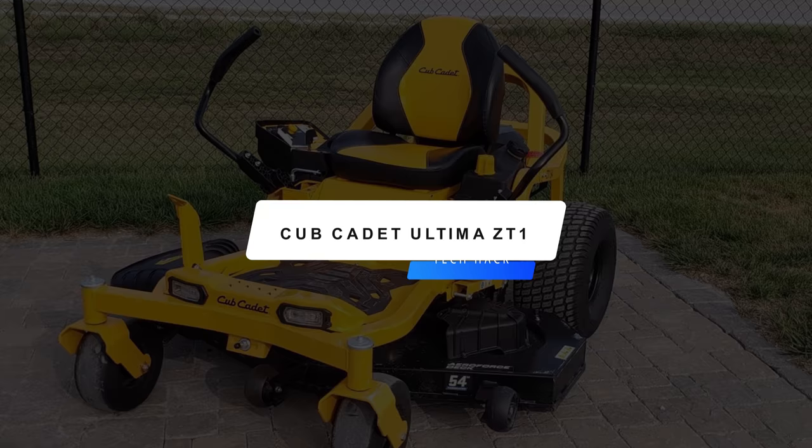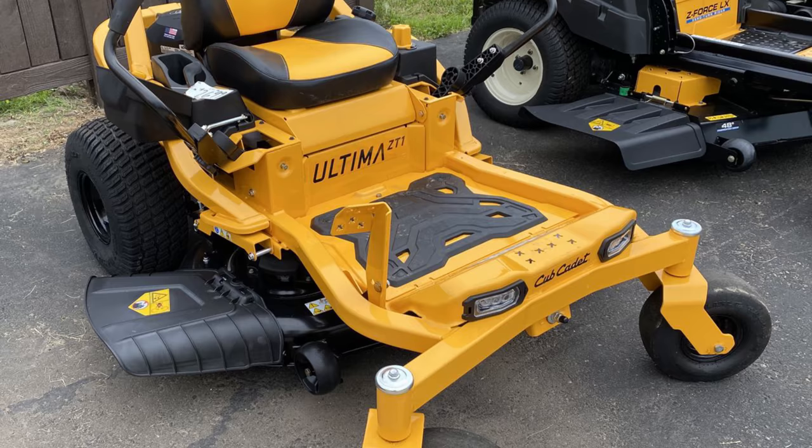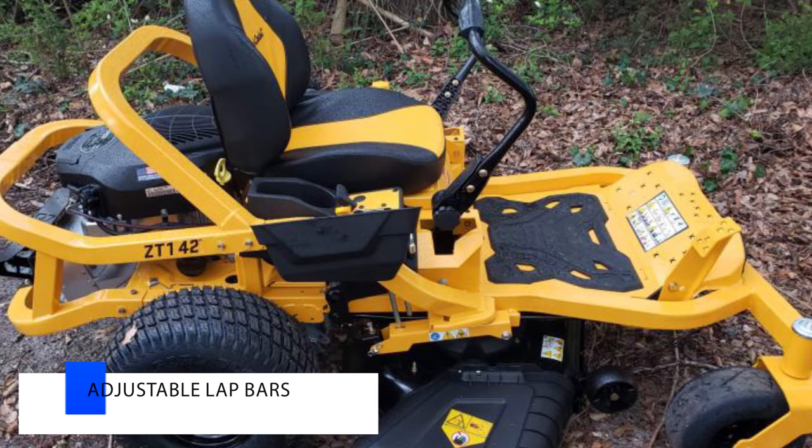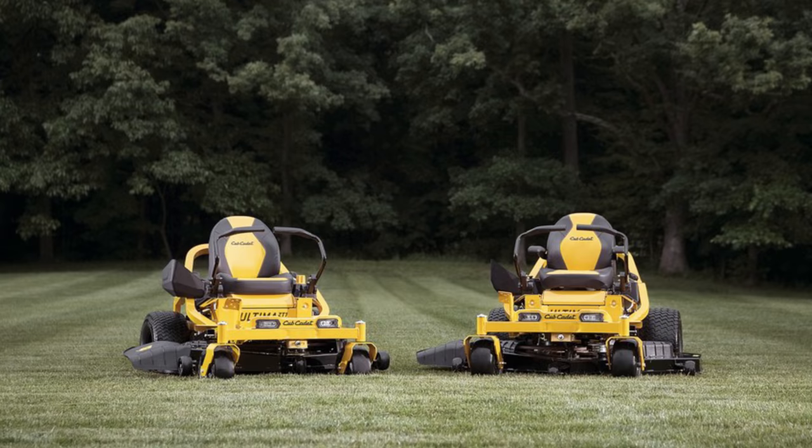Up first is the Cub Cadet Ultima ZT1. This Cub Cadet Ultima Series Zero-Turn Riding Mower was built to raise the bar for durability without sacrificing operator comfort. Its high-strength, continuous, 2-inch by 2-inch tubular steel frame provides enhanced strength and durability, and it includes an automotive-inspired, ergonomic, fully knob-adjustable premium 18-inch backseat with durable advanced polymer seat suspension.